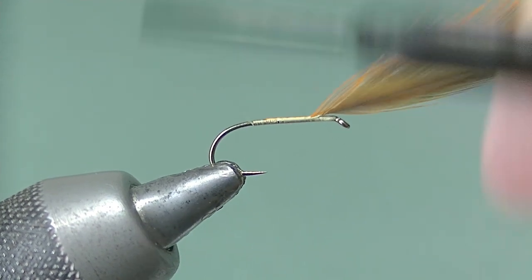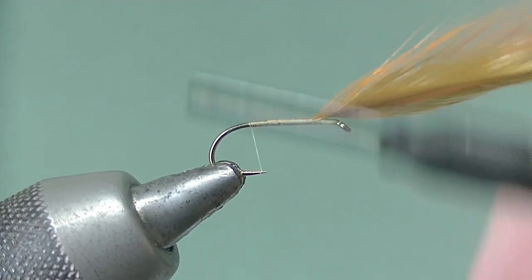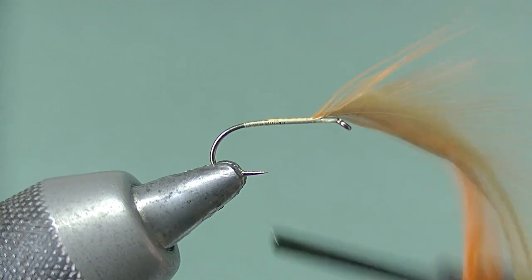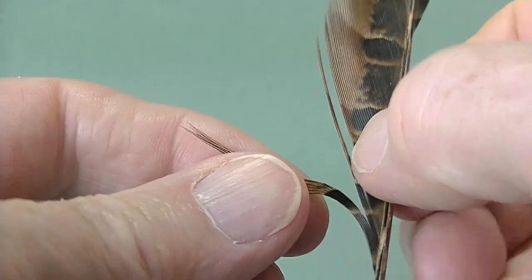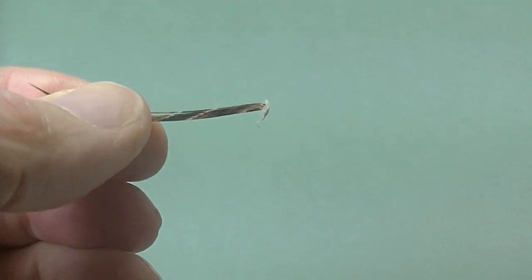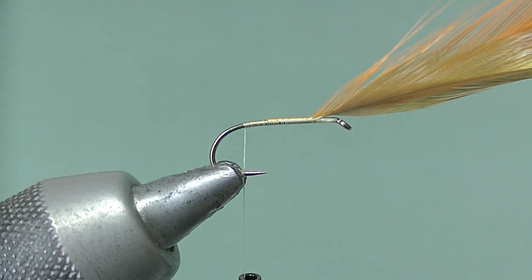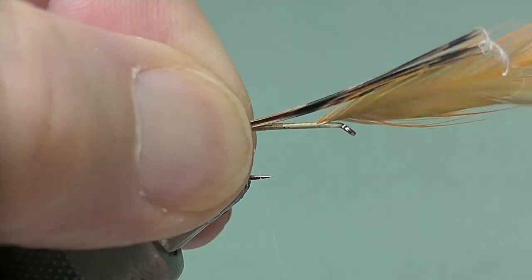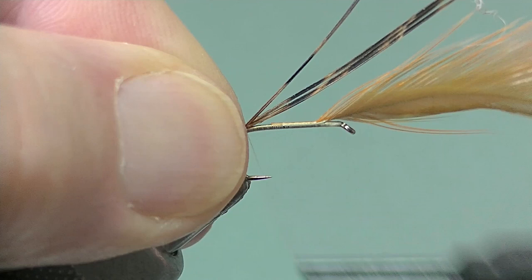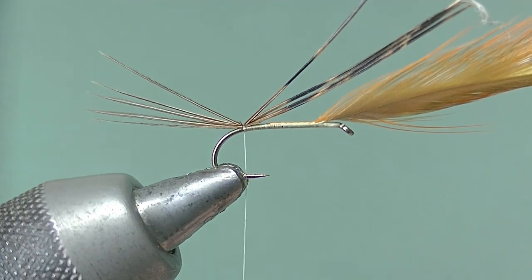Just make sure you avoid the barb — or the point rather — like that. Be careful; now we're opposite the barb. Take half a dozen fibers of pheasant tail for the tail. Tie those in — I like them to be roughly the length of the hook, a little bit more perhaps — a couple of turns maximum.